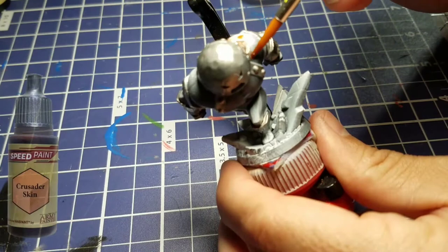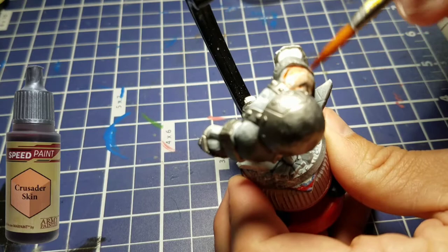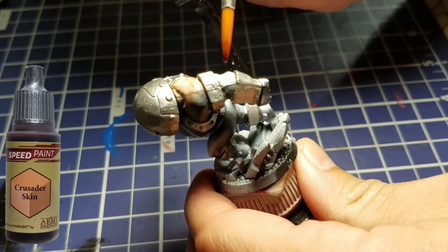The first speed paint we're going to use is Crusader Skin. We're going to paint his huge beeky shoulders with that, his bicep area, and the other exposed skin — the area around his forearm, his hands and fists, and then there's a little bit poking out underneath his helmet around his mouth and around his eyes.